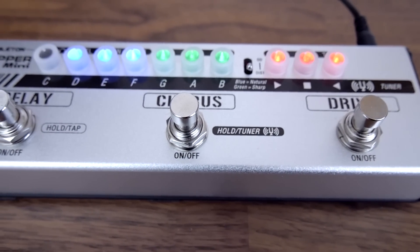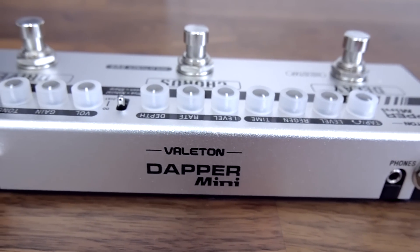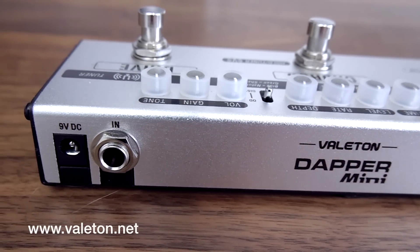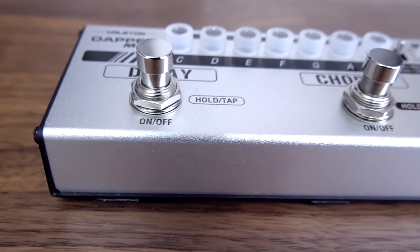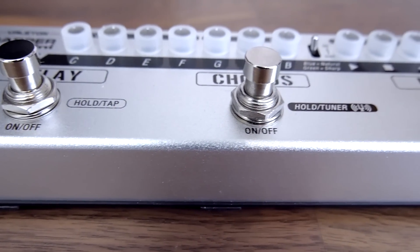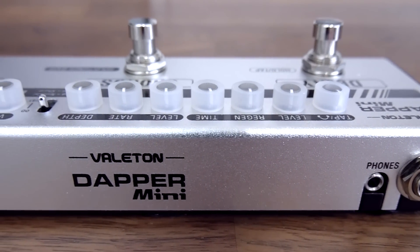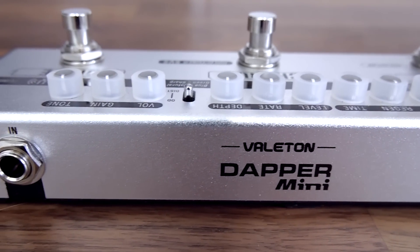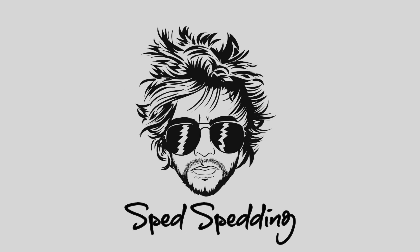So there we go, that's the Valeton Dapper Mini. Hope you enjoyed my review of the pedal. It's available right now for only £89, which I think is unbelievable. You can head to Valeton.net for more information. As always guys, if you like these videos, thumb them up, leave me a nice comment below — that'd be awesome. Hit subscribe if you haven't already. I'm going to be doing a lot more reviews in the upcoming weeks along with more tutorials and covers, and hopefully some more competitions as well, so there'll be chances to win some of the products I'm reviewing.